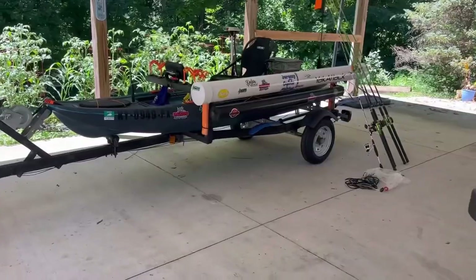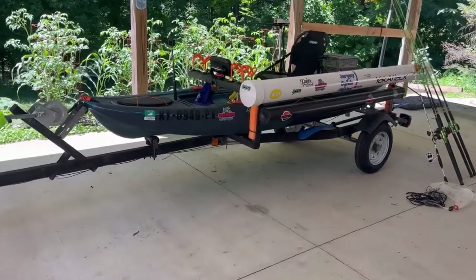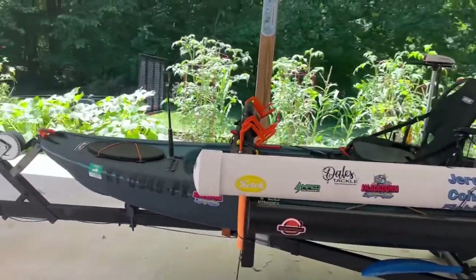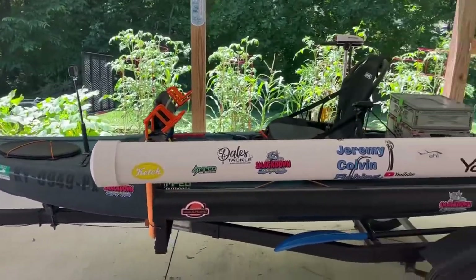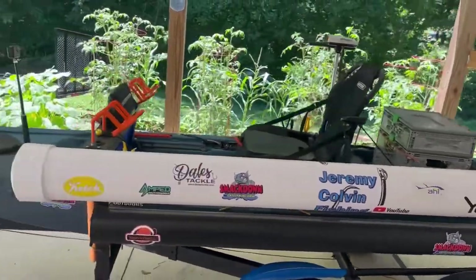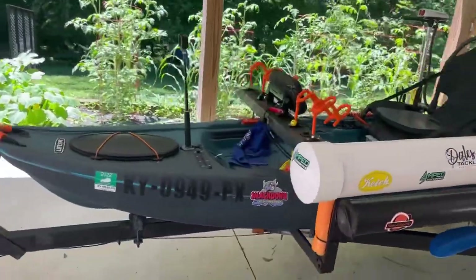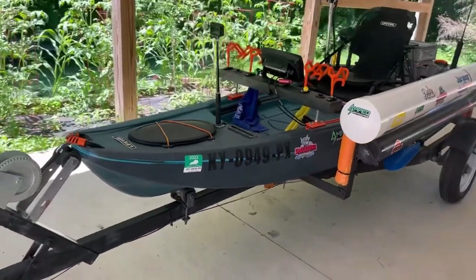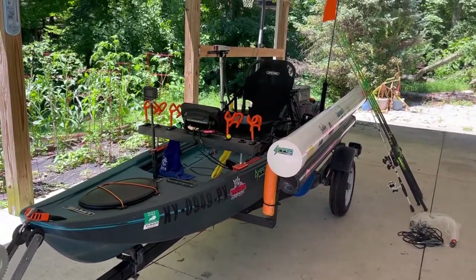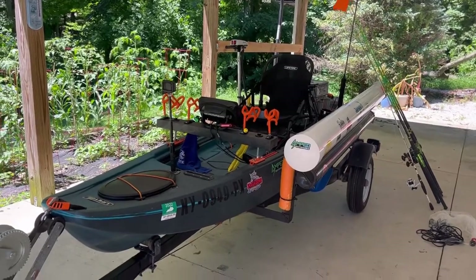All right guys, this is it — this is the kayak I fish out of. This is a Lifetime Titan Pro Edition, it's 11 and a half foot. Dry weight it's about 75 pounds, so not too heavy. Of course, all the accessories I have on it adds to the weight.